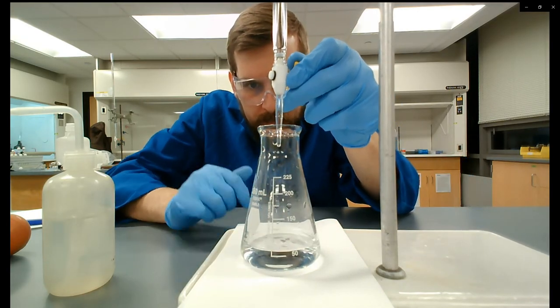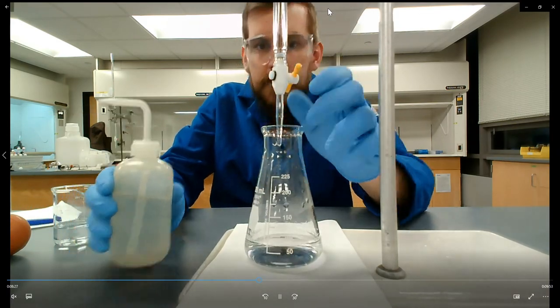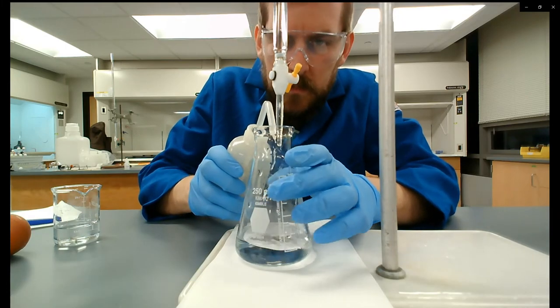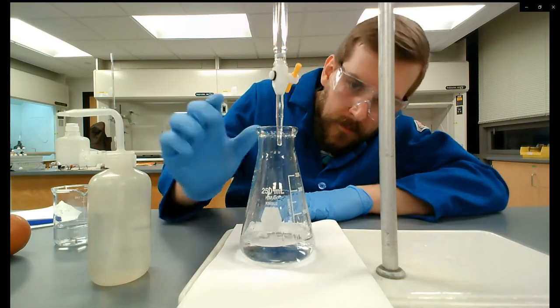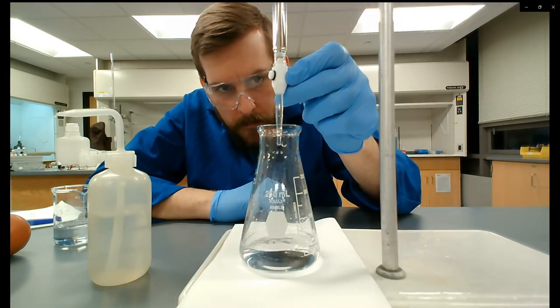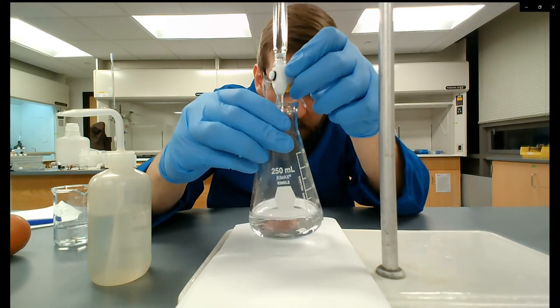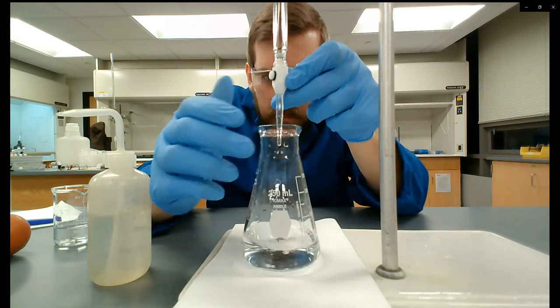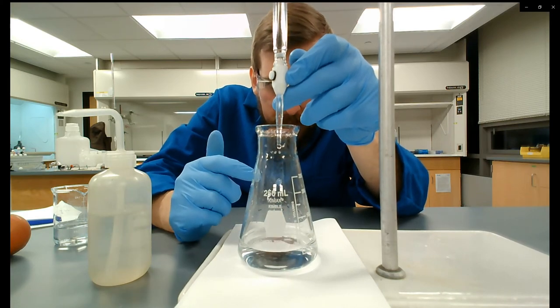The rest of this video is just me doing these four vinegar-sodium hydroxide — acetic acid-sodium hydroxide — titrations. The technique is the same. If you want to keep watching feel free, but at this point it's repetition, so if not, you're good to go.